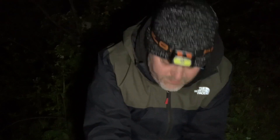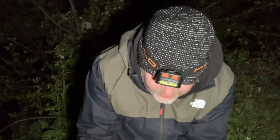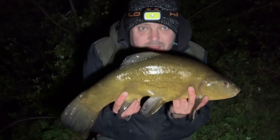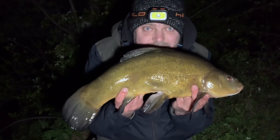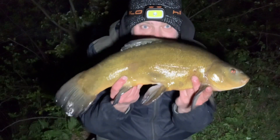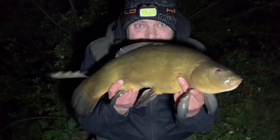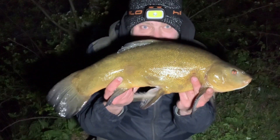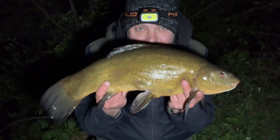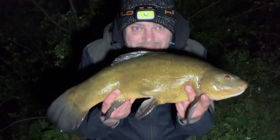It's about quarter to ten and I've had my first bite — a few liners but now my first tench landed. It's a male, a lovely fish, six pound ten. Put up a good scrap on the tench gear as male tench often do. The worm kebab did the job — lovely. Let's put him back and get those rods out again, hopefully get a few more. Came off the dark as well — lovely job.